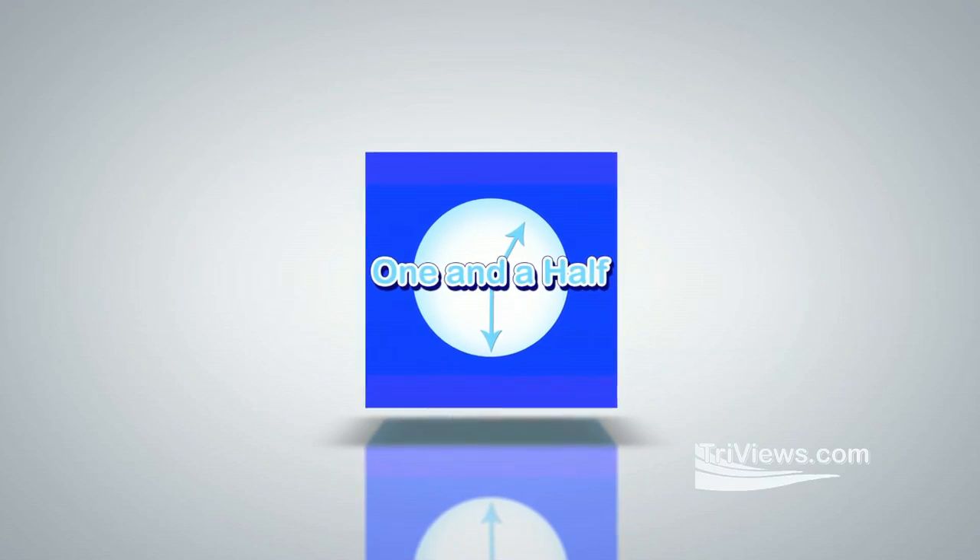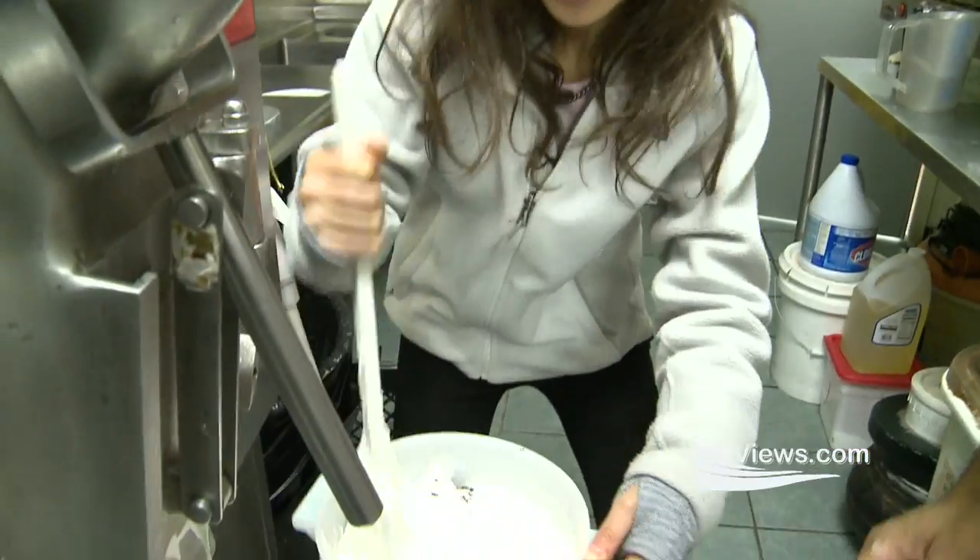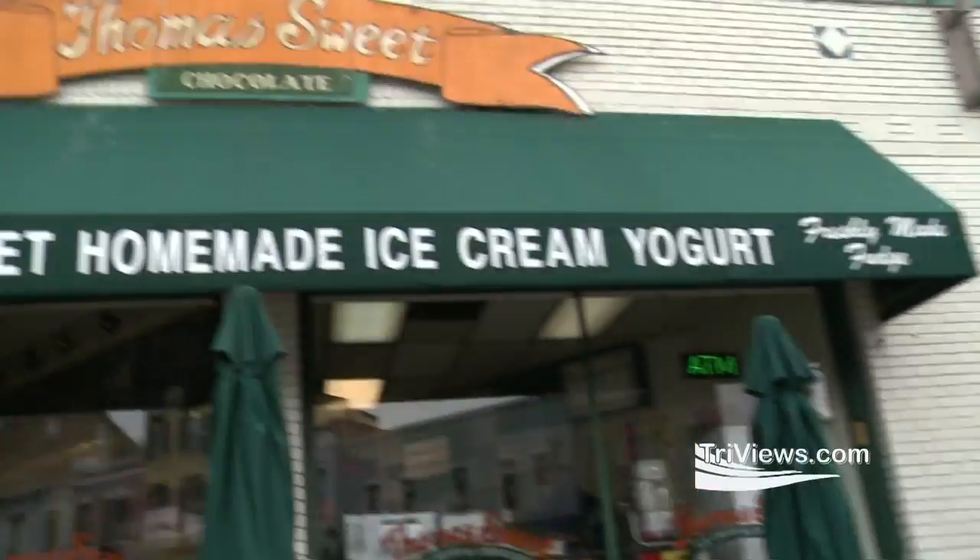Hey guys, I'm Emmy, and I'm with One and a Half, the television show. First of all, I'd like to thank the show for this amazing opportunity to show you all one of my favorite places in Washington, D.C. — Thomas Sweets Homemade Ice Cream Yogurt.